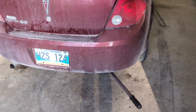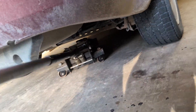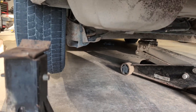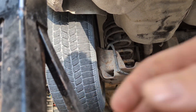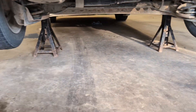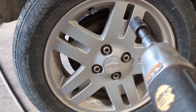First things first, I'm just going to jack this car up. I have the jack underneath here, and I'm going to throw some jack stands underneath here. The jack stands are in. Also going to take off the wheel — right rear.